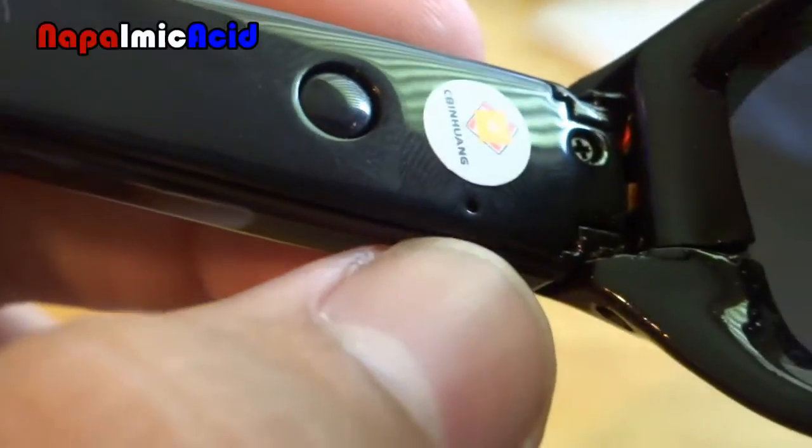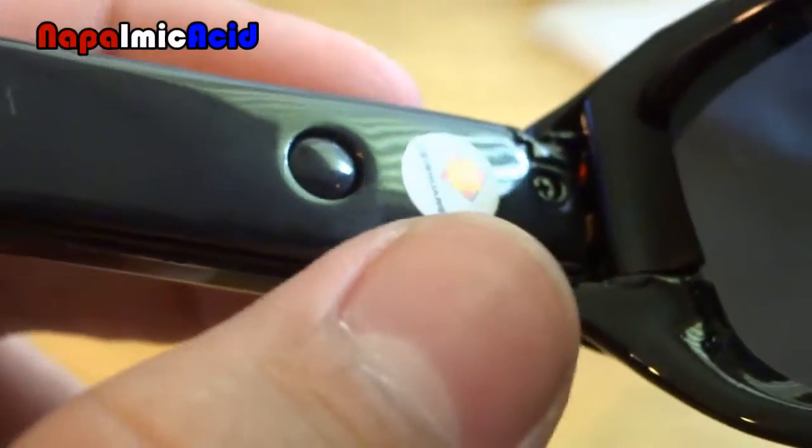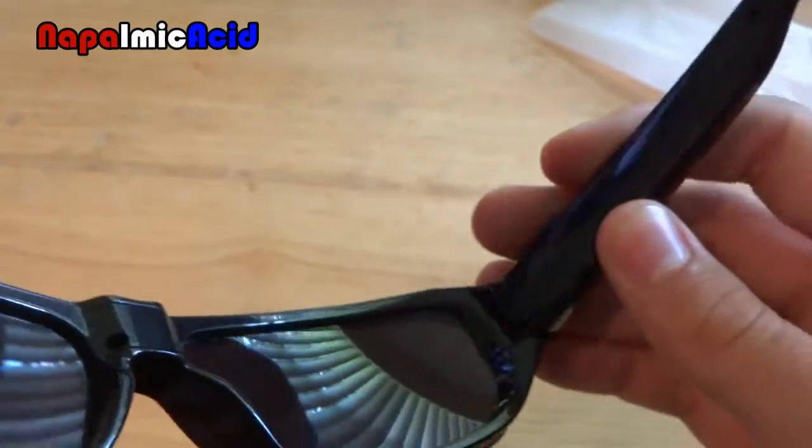You have a LED light right here that tells you what mode you're in. Somewhat complicated, but you can figure it out. And this is where the camera will run into. And that's about it.